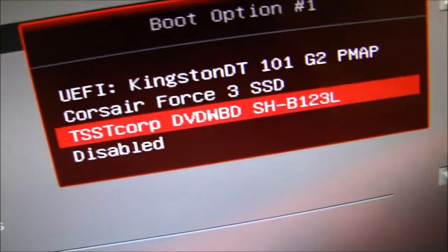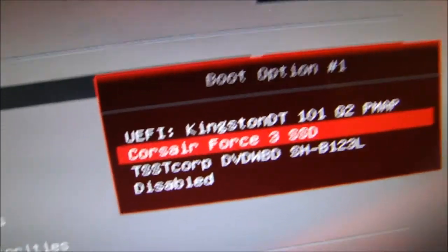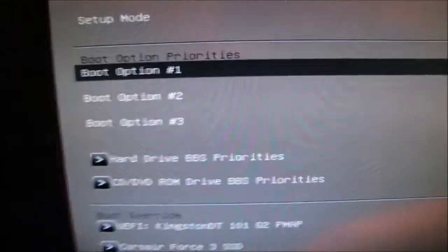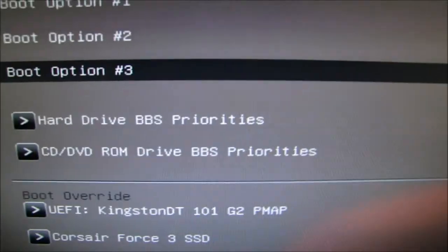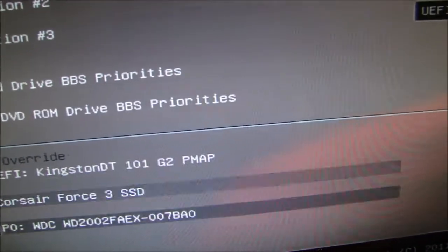If you do have an SSD, make sure that's detected. Make sure your SSD is there — that's not the USB, don't worry about that. Press Escape to get out. Boot option number two you can set to your boot drive, which is my SSD. Boot option number three don't worry about that.